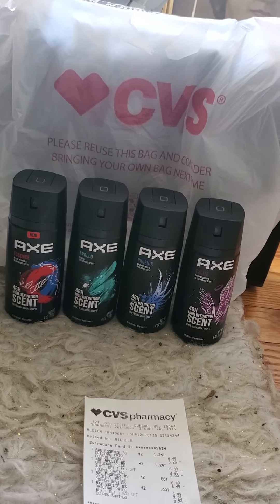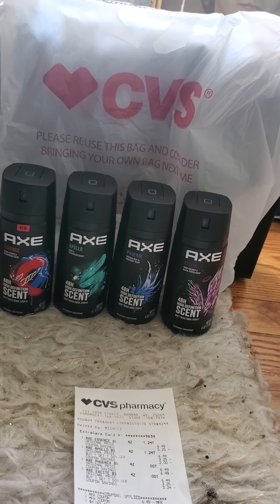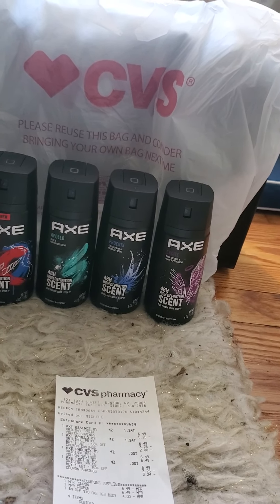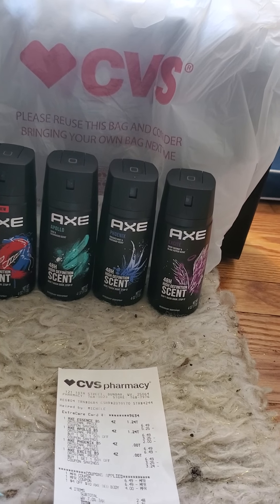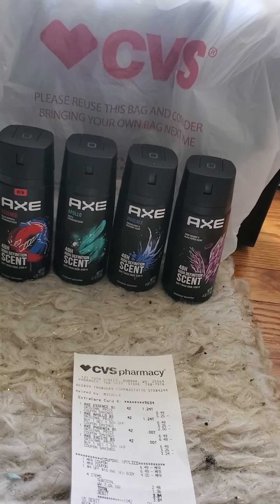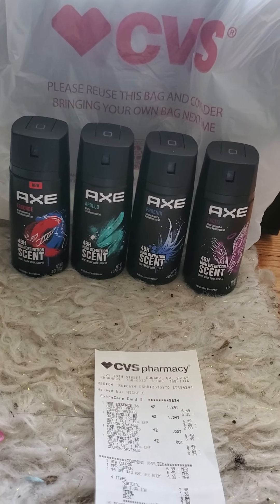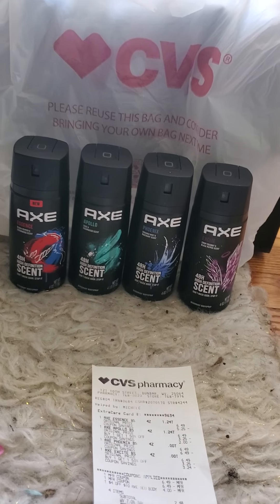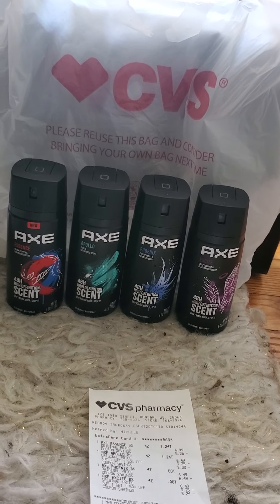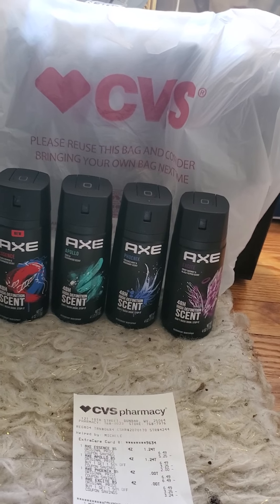I have a promo on my Fetch account for AXE products — five times points, so you get 1,500 points, which equals $1.50. I got 6,000 points for this receipt, which is $6 more. So on top of the $6.50 already made, we got all four of these free plus made $12.50 total! Run right now and grab this because my store was super low in stock. Go right now — thanks guys!